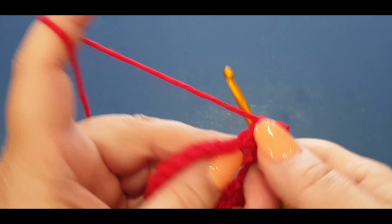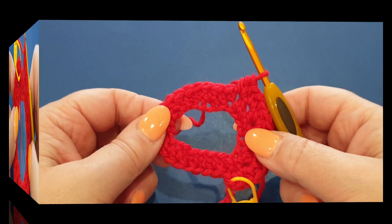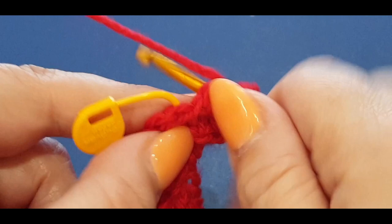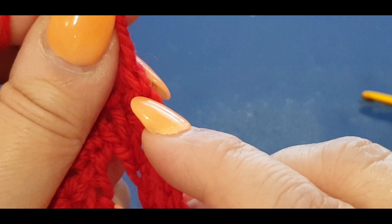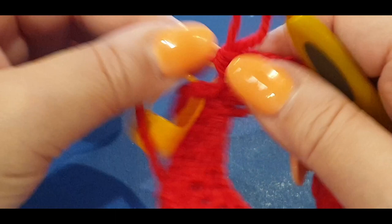Head off on your own and do two stitches in every stitch until you get to the stitch before your stitch marker and I'll meet you back. At the end of the row I have one space left - put two half doubles in that space, one and two. Now count your stitches - count the little V's. You need 48 half double crochets, or 48 V's in the round.